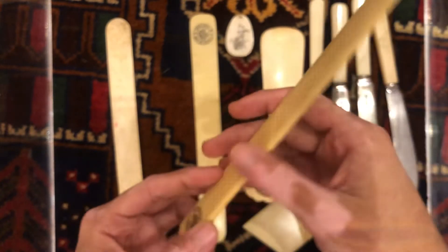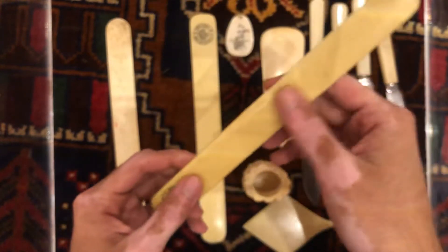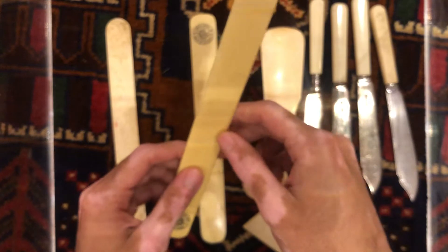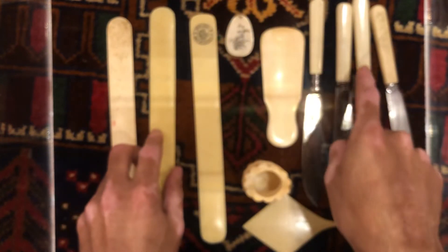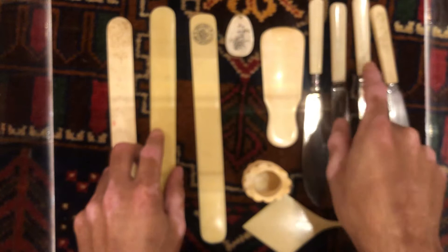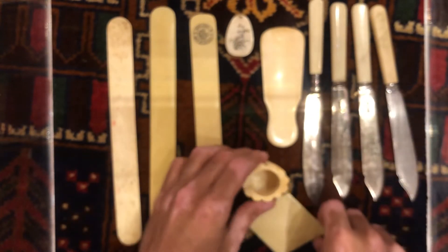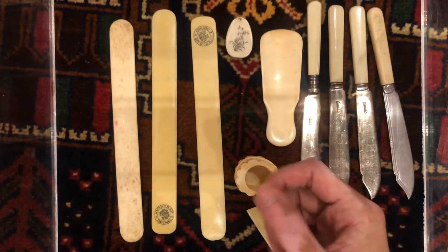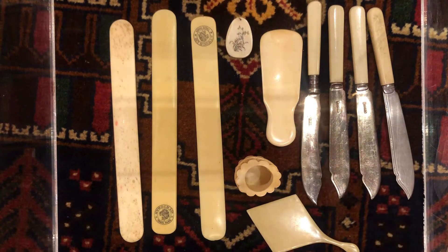Sometimes you can get ivory without hardly any lines, and one of these knives is ivory, but I can only tell it's ivory from the black light. Now we're going to show you the difference between ivory and other materials using the black light.